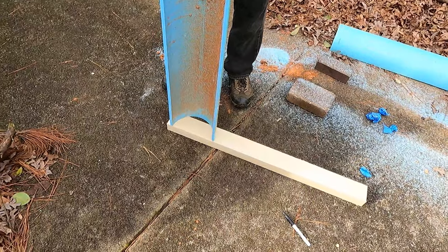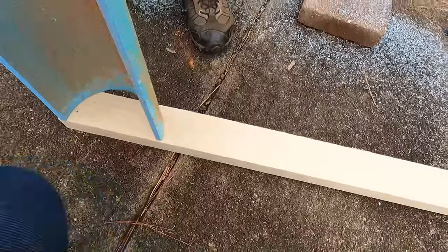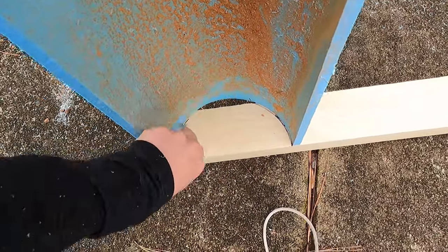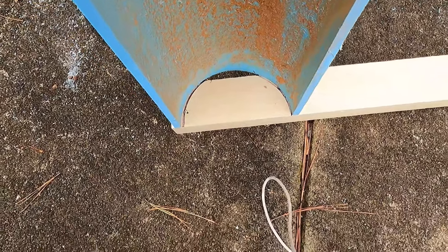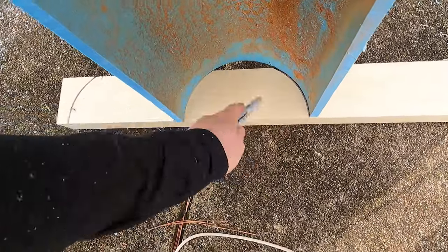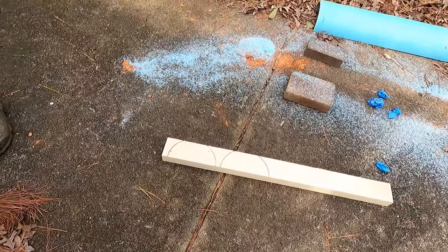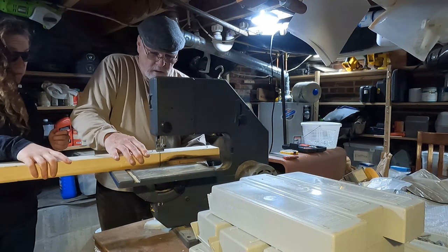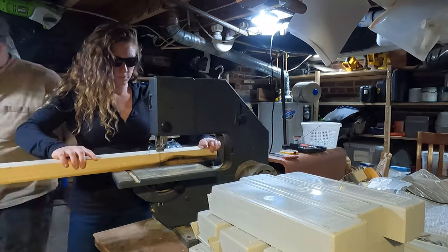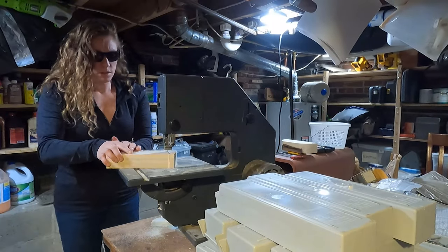Now we're going to cut two small pieces that will hold our legs in place. Just take a Sharpie and trace the inside of the pipe. You could use a hand saw, jigsaw, coping saw, or bandsaw — we'll use a bandsaw since it's faster and easier, but a hacksaw would work too. Cut the piece in half first, then cut smaller pieces from that so you have more manageable pieces to work with.